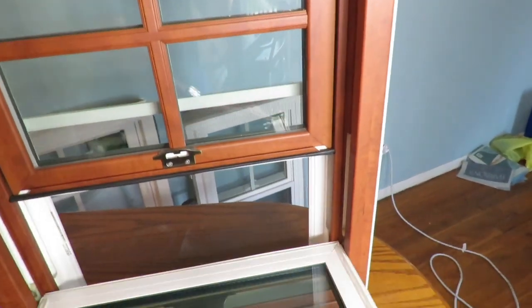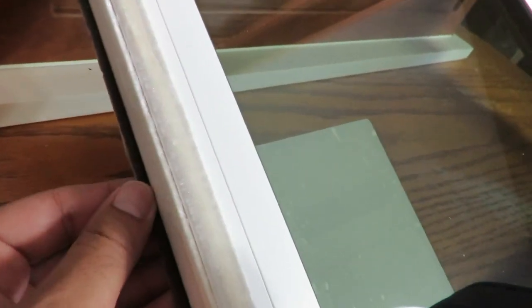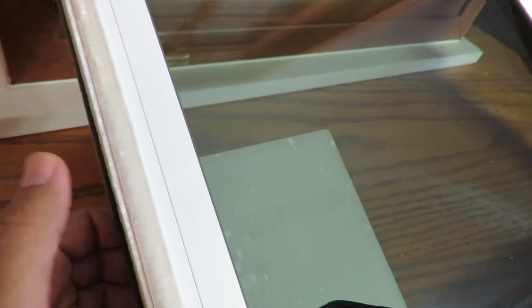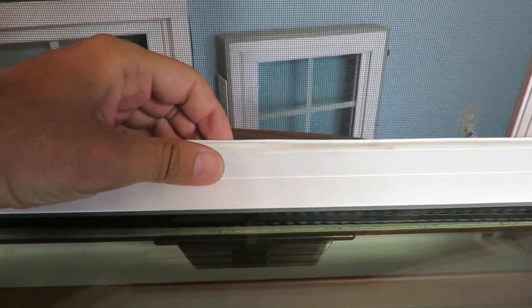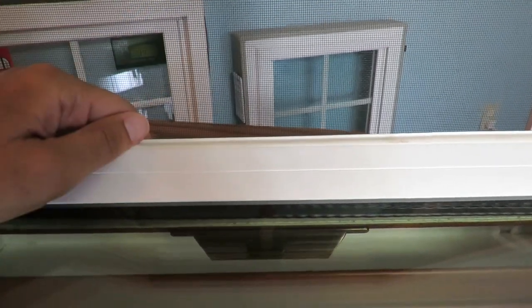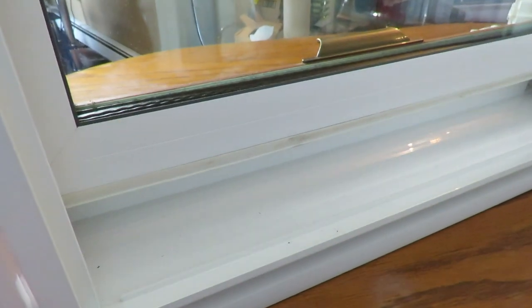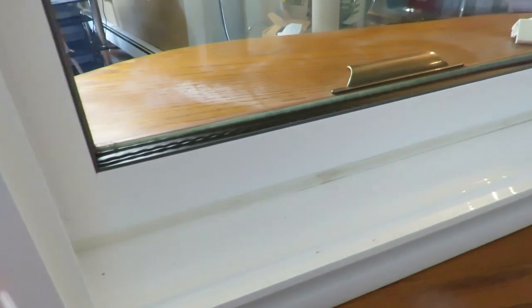Let's open the bottom sash and have a look at the weather stripping. We have triple weather stripping here — one strip here, another one here, and another one there. It's a well-insulated window, with additional weather stripping at the top to prevent air leaks. At the bottom we have rubber weather stripping — like a fridge seal — so once you push the sash down, there is no way any air is going to escape the house.